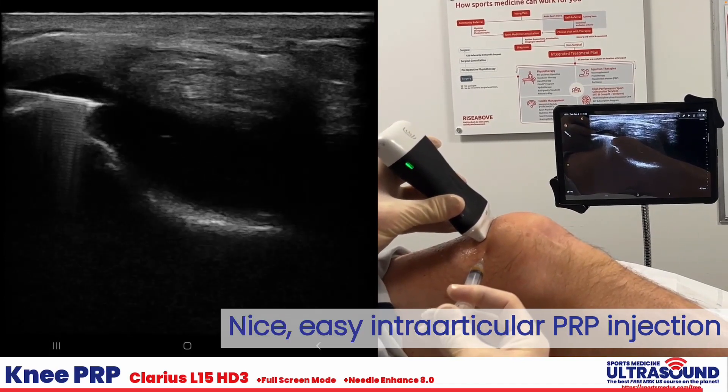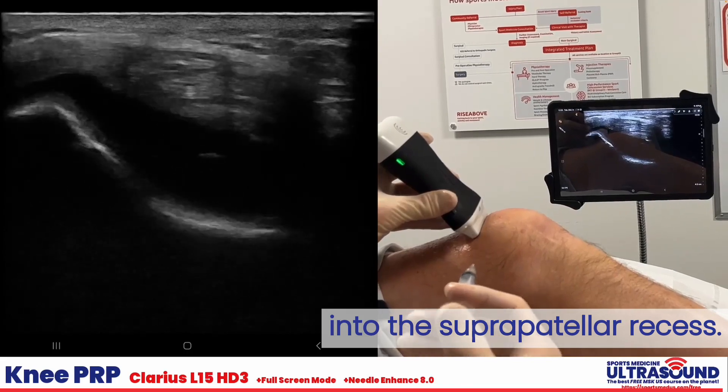And there we are — nice, easy intra-articular PRP injection into the suprapatellar recess.